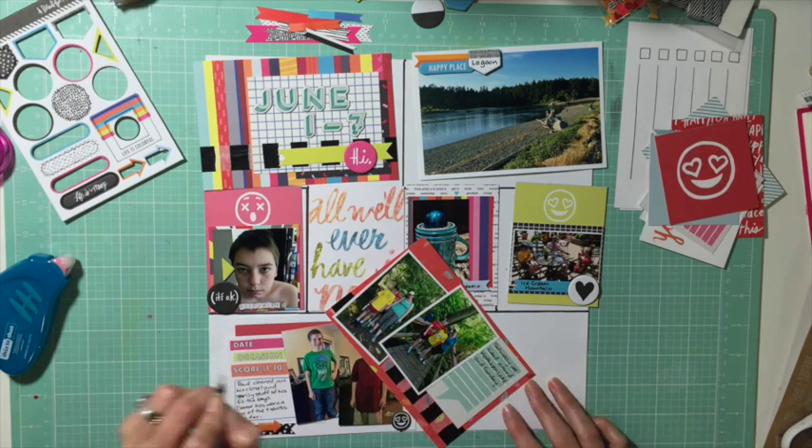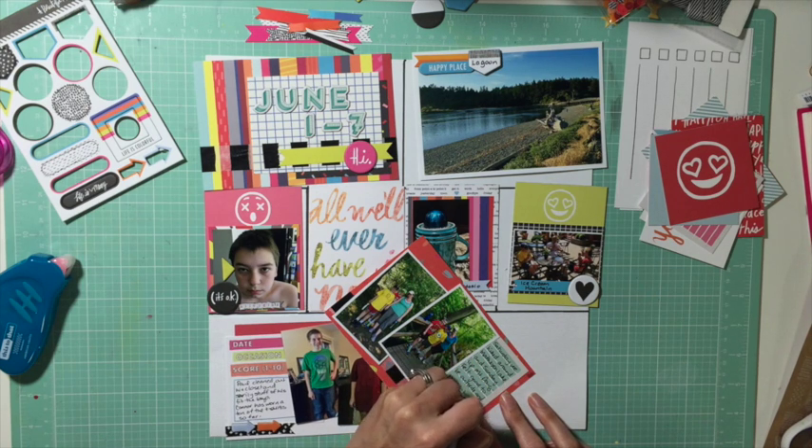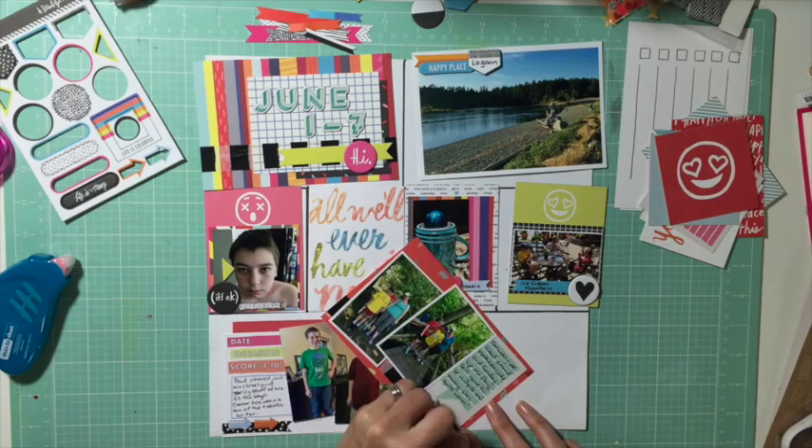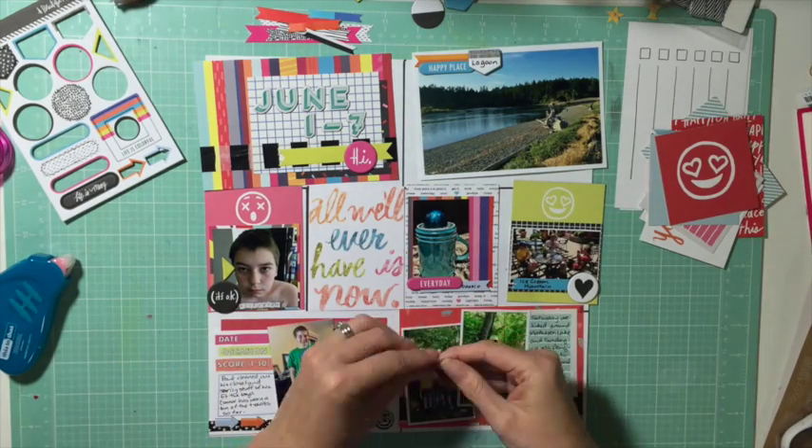The photo of my boys is from when my husband was cleaning out his closet — some of it actually fit my boys, which totally shocked me. That other card with two photos is from two hikes we went on that weekend.